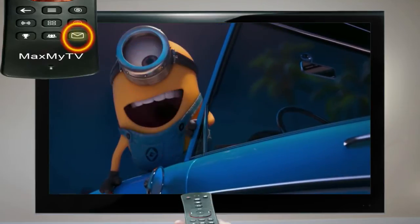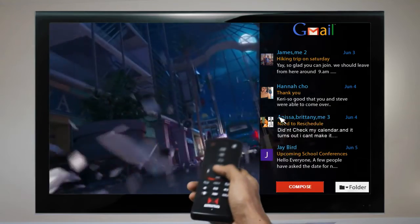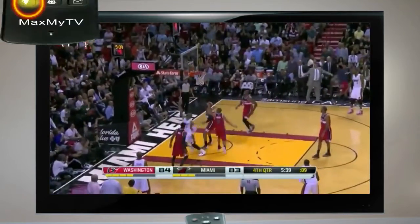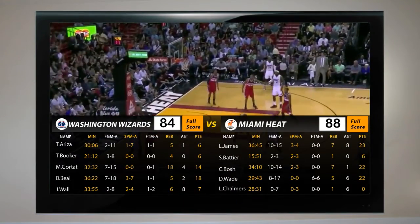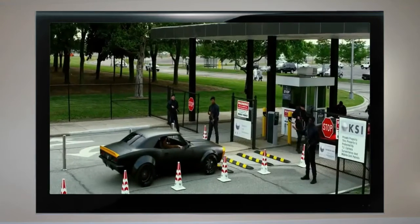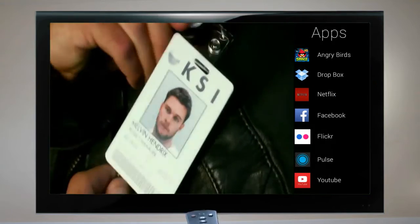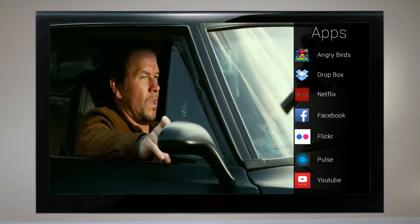If you're waiting for a crucial email while watching TV, you can now check it right on your TV. By pressing a key on the QWERTY remote, you can pull up live game stats and scores, displayed right over the game at the bottom half of your screen. MaxMyTV smart hub is powered by Android, and all your favorite apps like Netflix, Angry Birds, and YouTube are available from the get-go.